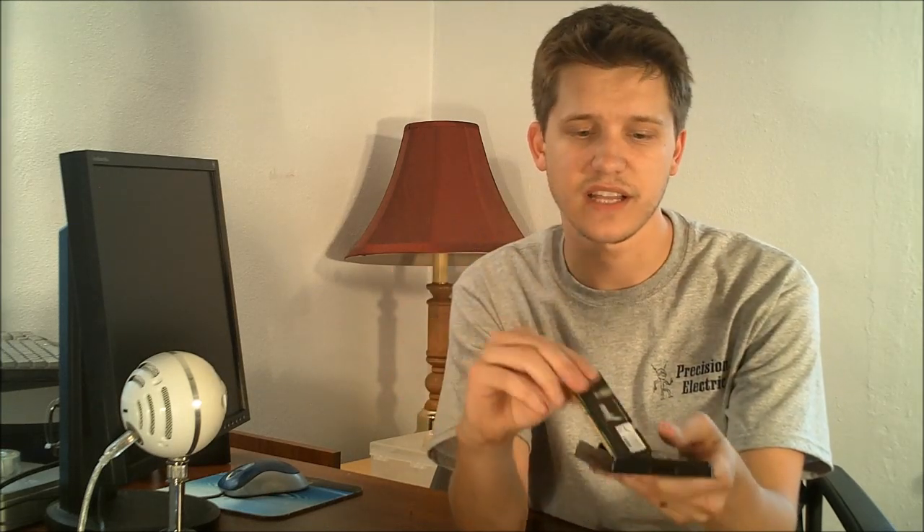Let's go ahead and get started on this unboxing. What we have here is very simple packaging with memory. On the back side they just have this nice sticker — peel it back. I'm trying to show you as much as possible. After you've peeled it back, just pull the top right off and there you are greeted with your wonderful sticks of memory. That's pretty much all there is to it. At that point you just pull out the stick, you can fold it underneath the plastic, and then you install it in your slot like normal.